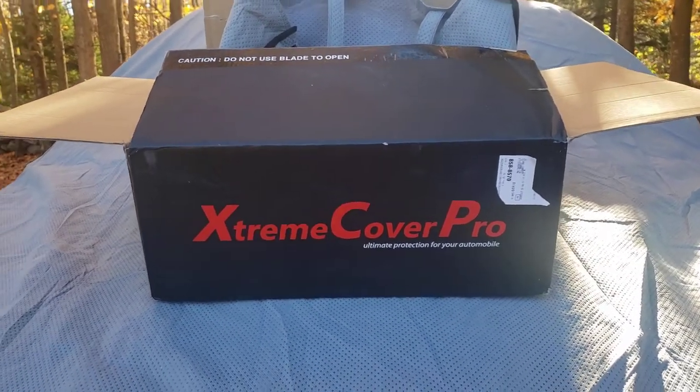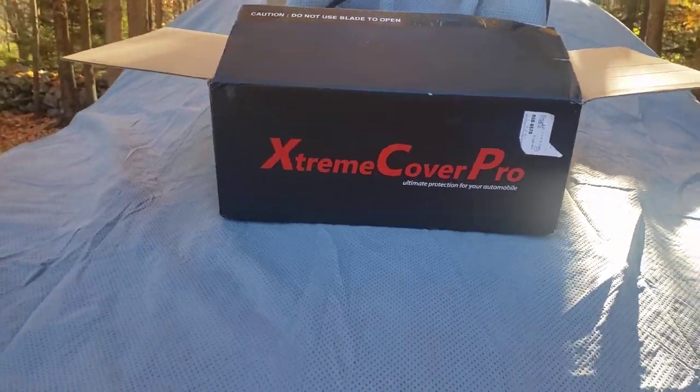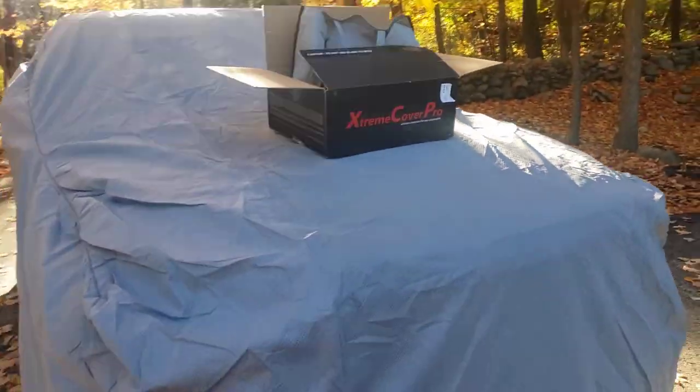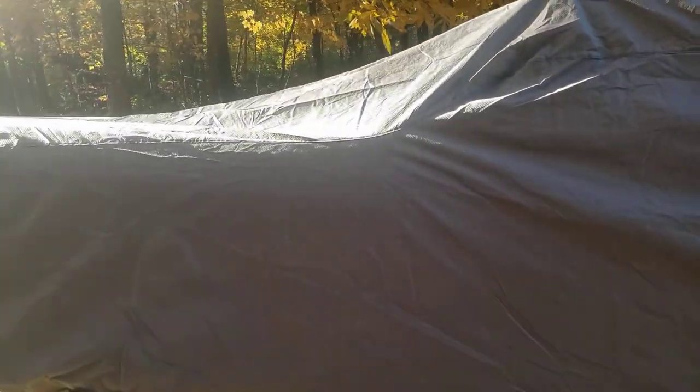Good afternoon YouTube. Today we're going to do a quick review on the Xtreme Cover Pro. I have it on a 2014 Ram 1500 quad cab. This is a gift from my parents.